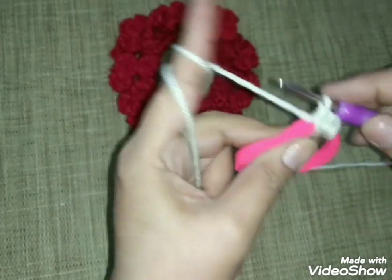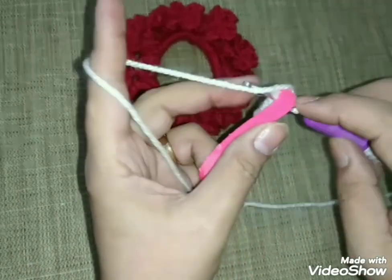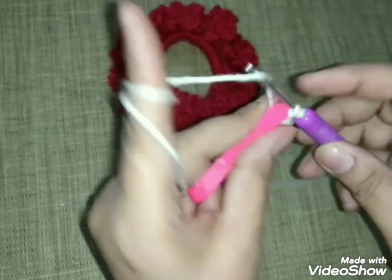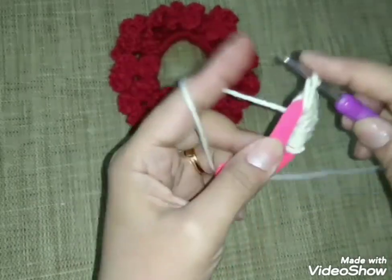غرزة الحشو: لفتين وبطلع على طول، ما فيهاش سحب خيط. هعمل خمسة وأربعين غرزة على مدار الاستيك، وبعد كده هنشوف هنعمل غرزة الوردة إزاي.